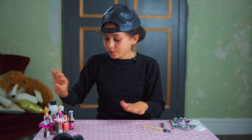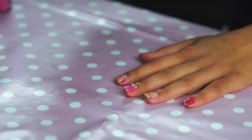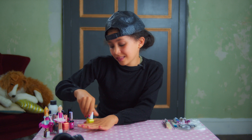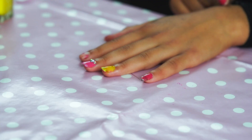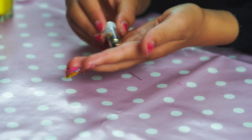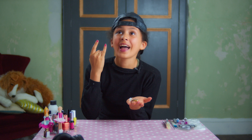Fine! So, first, cuticle oil! Next, push back your cuticle. Then, once that's done, wipe off the oil again. I'm using yellow nail polish because yellow is cool! Paint the nail yellow because it's hip! Next, while the polish is still wet, pick out your color of glitter! I am using gold glitter because, again, it is cool and I just want to live life a little! YOLO!